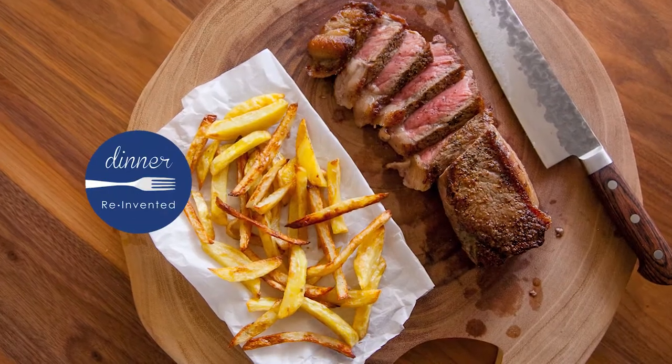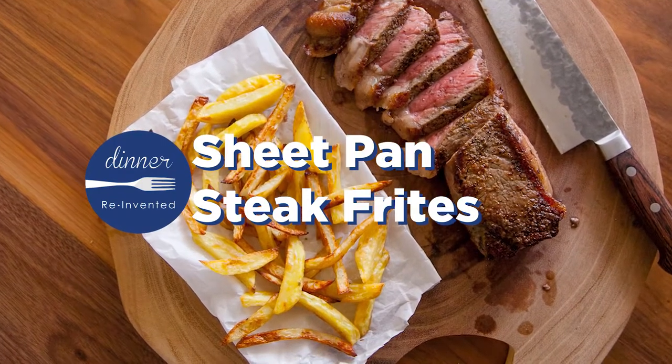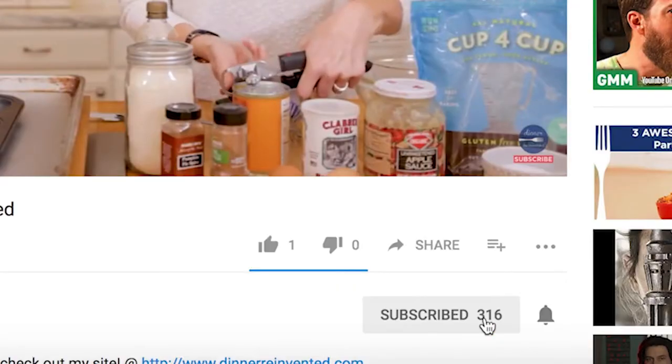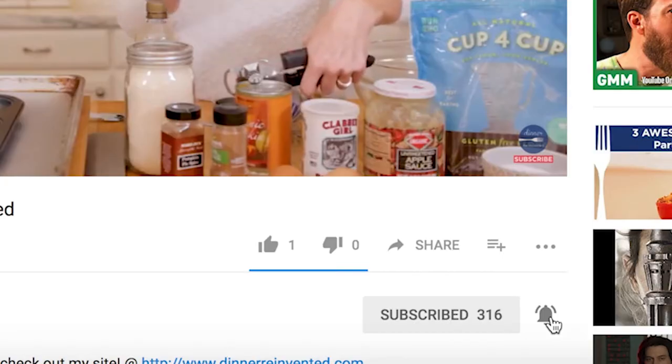I'm gonna show you how you can do it all on the sheet pan, all during the weeknight. But before I get to the recipe, go ahead and hit the subscribe button and the bell icon so that you get all of my recipes and you'll be up to date on everything I'm cooking in the kitchen.